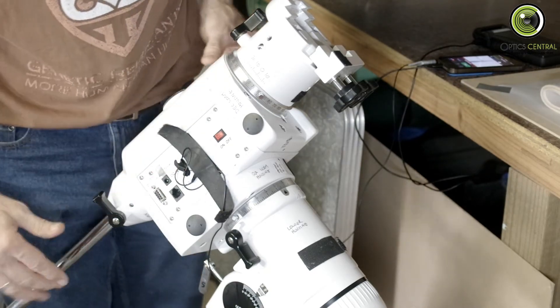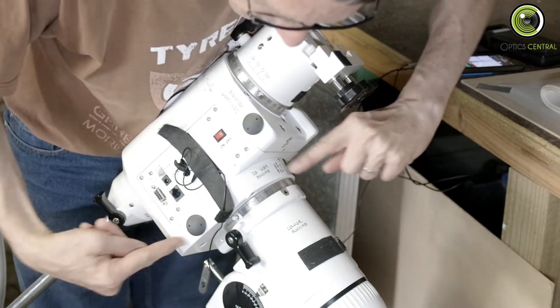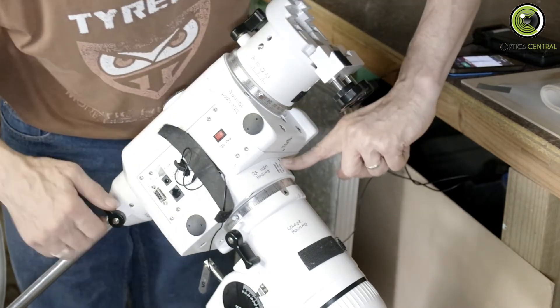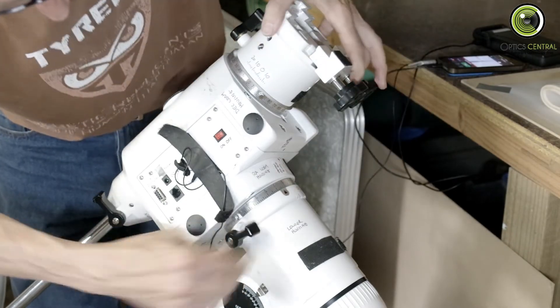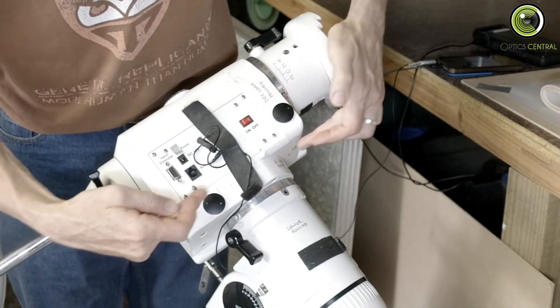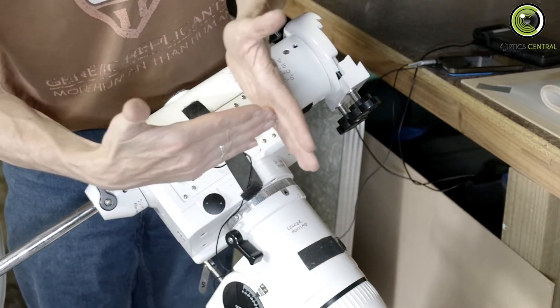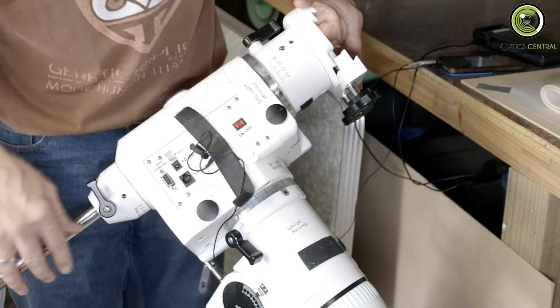That's adjusted by these screws — the worm screws for the RA, this housing here. The worm screws are there, and there, and they push the RA housing backwards and forwards like that, which means the wheel gets closer to the worm. Same for the declination, obviously.